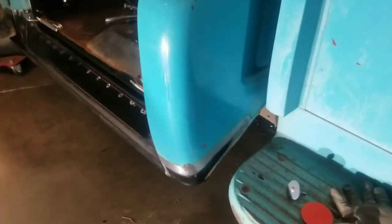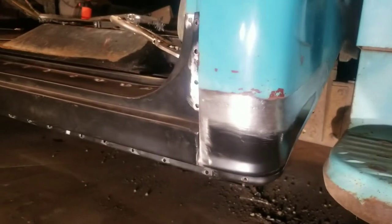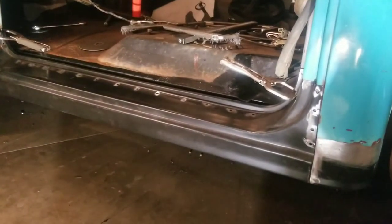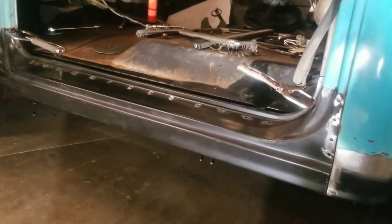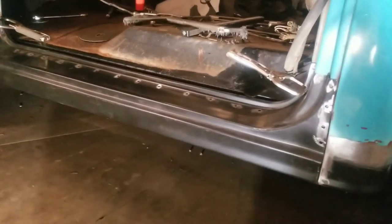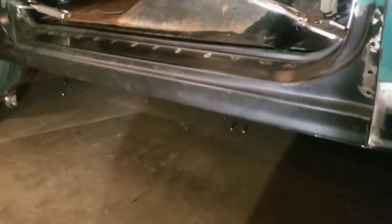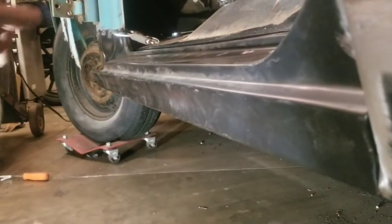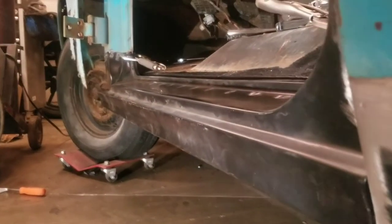The cab corner is all welded up — nothing too spectacular, ready for body work. The rocker panel all fit into place. I can't really say anything bad about the rocker panel fitment; everything more or less fell into place and all my preliminary measurements match the old rocker panel. If a guy was doing a show truck, this edge along here is a little wavy, but for this truck I'm really not going to worry about that at all.